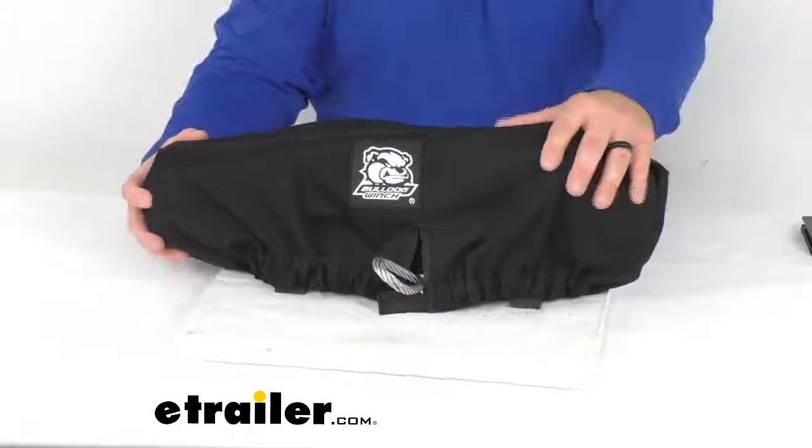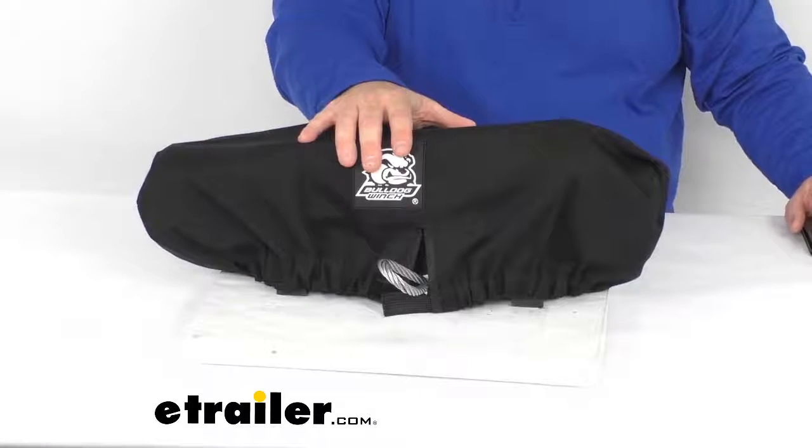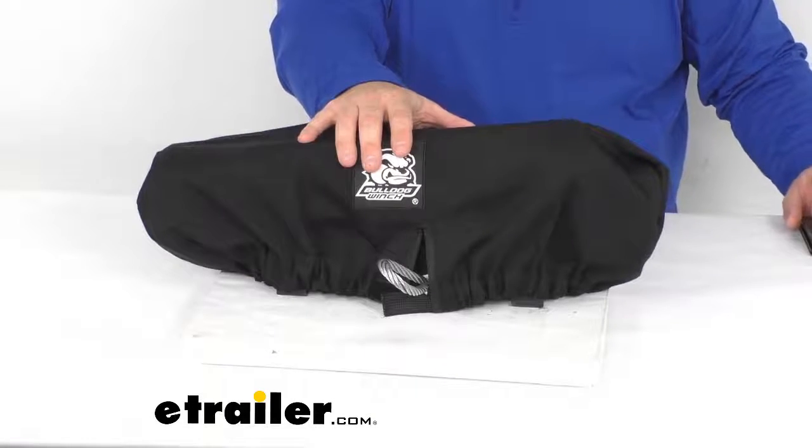If this isn't exactly the item you're looking for, other options and winch cover sizes are available at thetrailer.com. Thank you for taking a look at the winch cover for 12,000 pound Bulldog Winch Trailer Winches. I'm Jared with thetrailer.com — you have a good one.